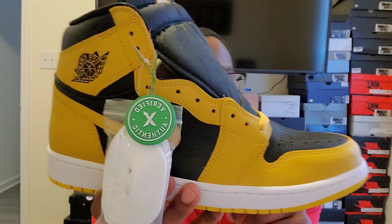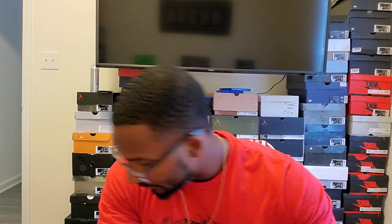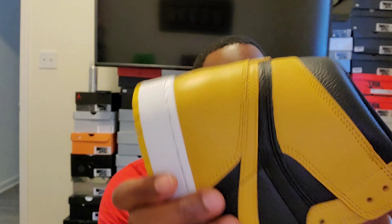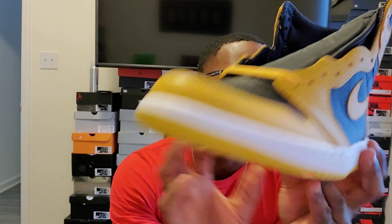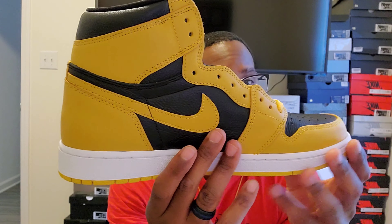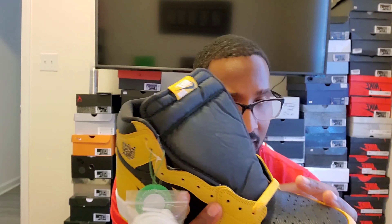Let me know what you guys think about this shoe — I think it's really clean. The leather quality is pretty good: the toe box has a nice soft leather, and the overall leather feels like any other Jordan One, not as buttery as some of those 2017 drops, but good quality. It doesn't say synthetic anywhere so I'm taking it as real leather. Quality control looks solid — I don't really see anything standing out.